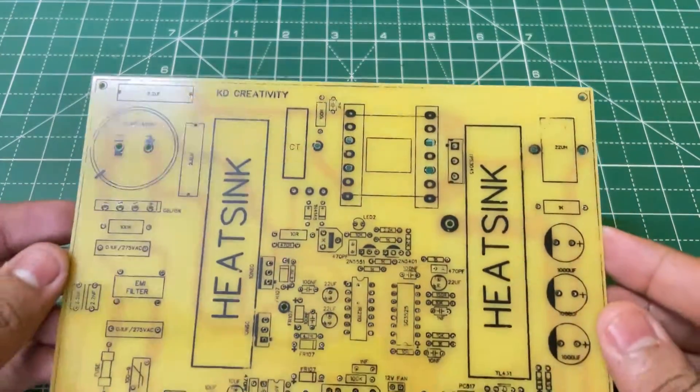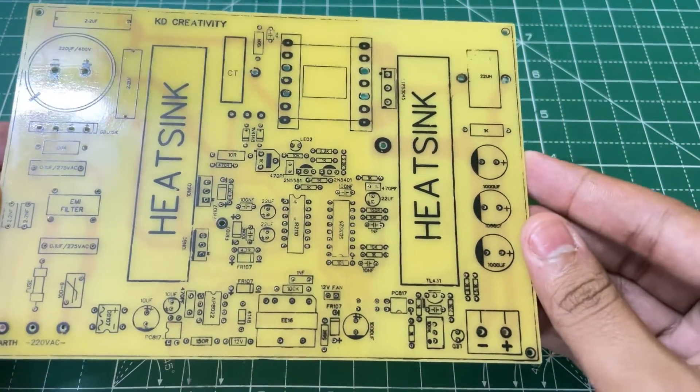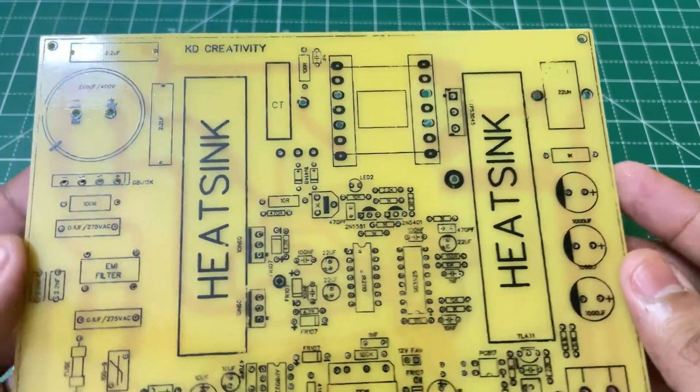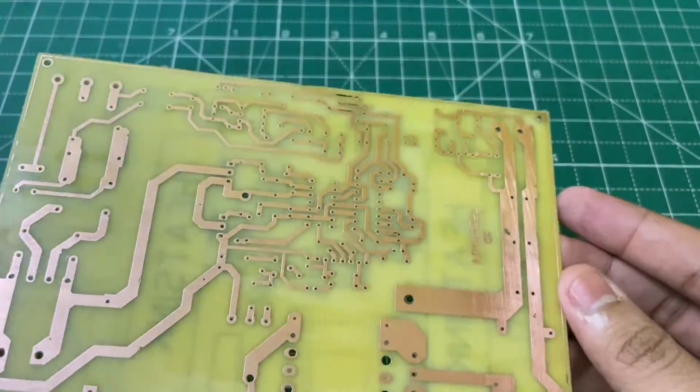This is the PCB of the project. The PCB layout is in the video description. As you can see, I have used glass epoxy PCB, which looks very beautiful.